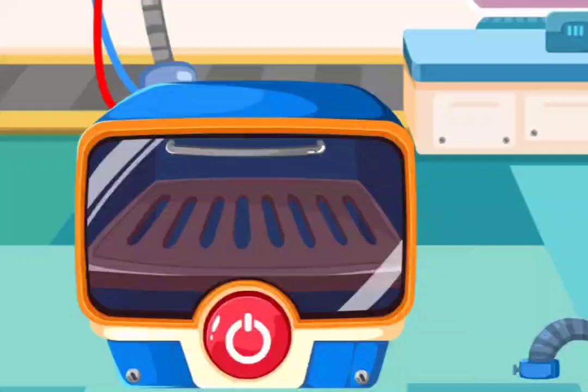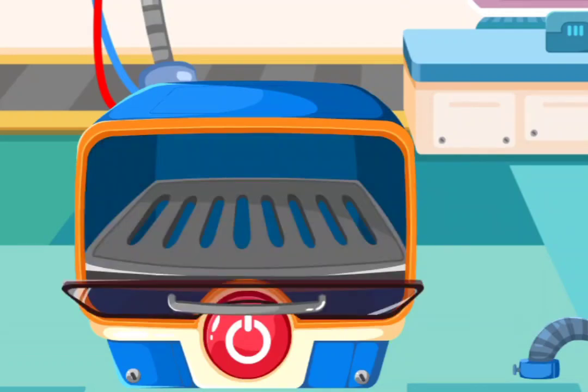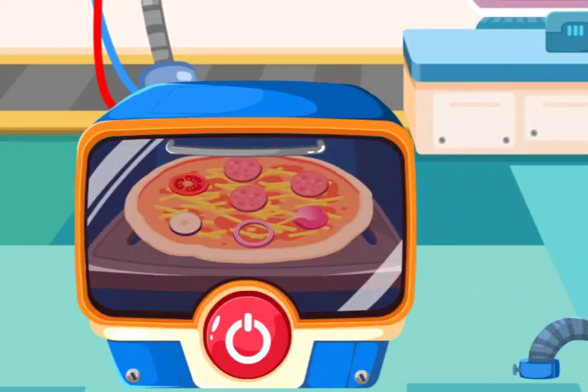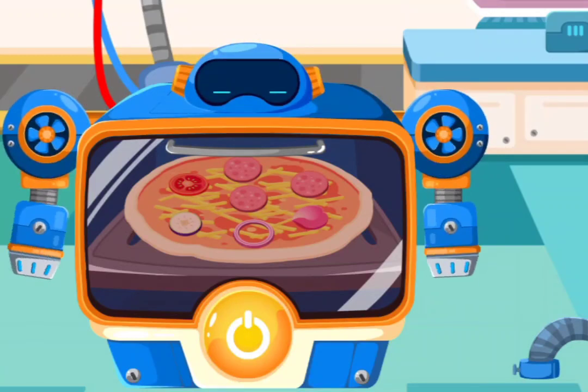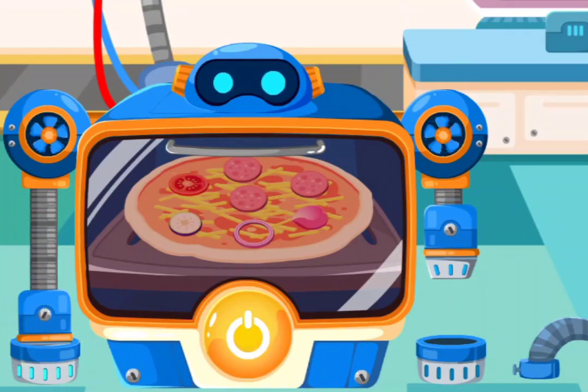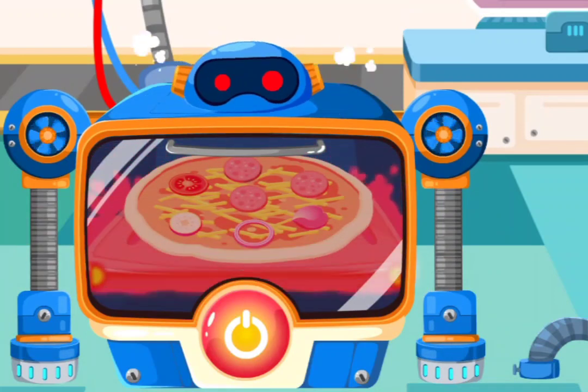Now bake the pizza. Hi, I'm Oven Robot. Plug in the cord. Turn it on if you're ready.